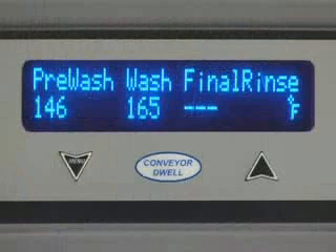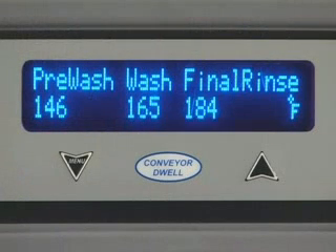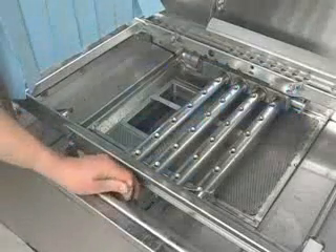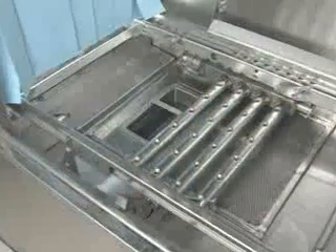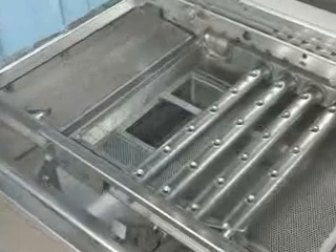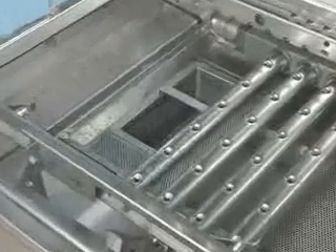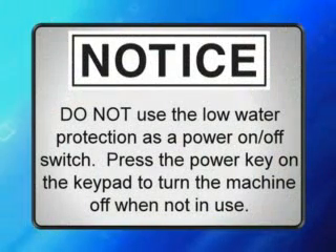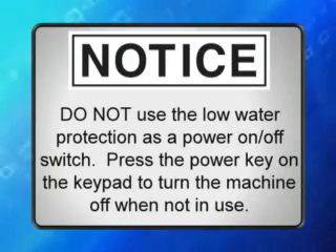All tank temperatures display on the control readout when the machine is in operation. When the ware reaches the rinse zone, the final rinse temperature will display. If the tank is accidentally drained before turning off the power switch, the float-controlled low water protector switch will automatically stop the tank heat. When the proper water level is returned, the tank heat will automatically restart. Notice: do not use the low water protection as a power on-off switch. Press the power key on the keypad to turn the machine off when not in use.